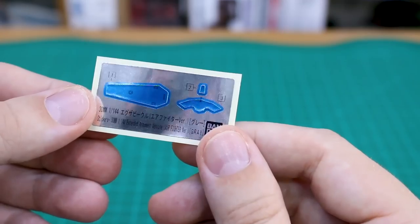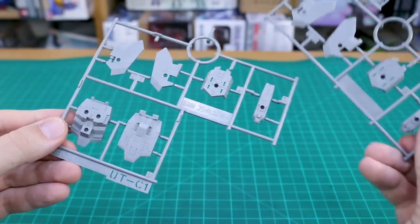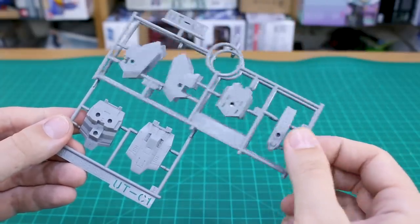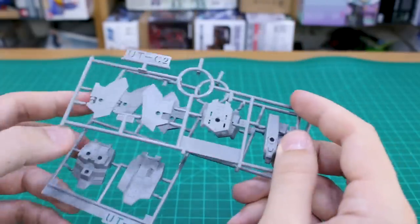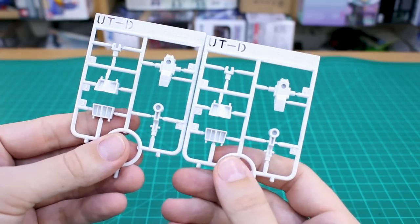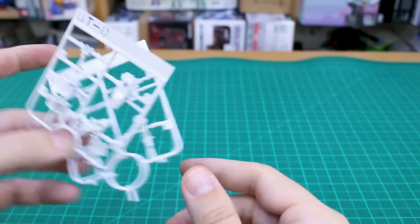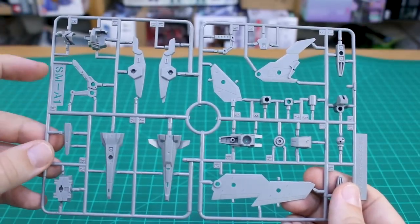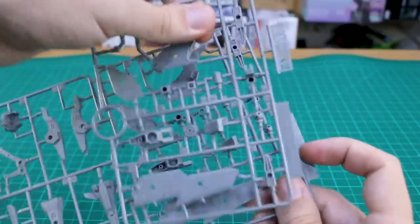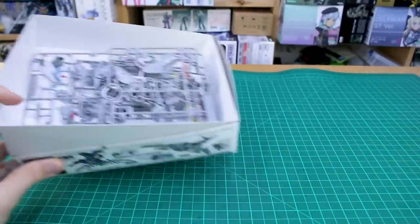There are a couple of blue foil stickers for camera bits and the big canopy. Runner UTC1 and UTC2 are actually parts from the Alto Flight Type — same parts just in this grayish color. Runner UTD is in white, also originally from the Flight Type Alto. Then for the new parts unique to this set, we have SMA1 in gray and SMA2, which is a copy of that runner.